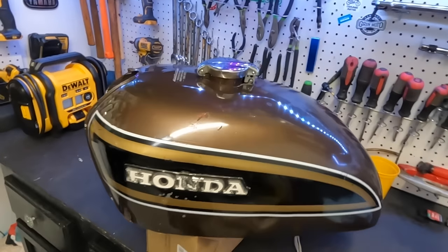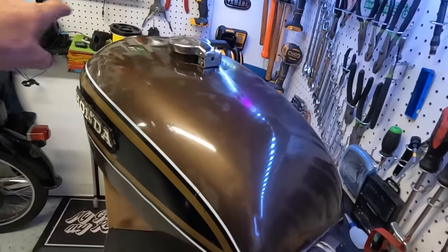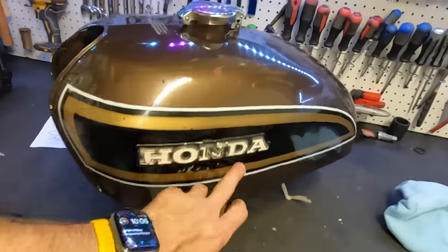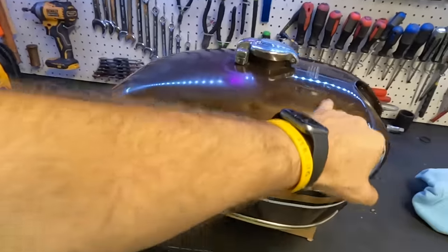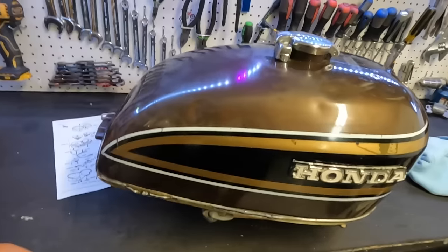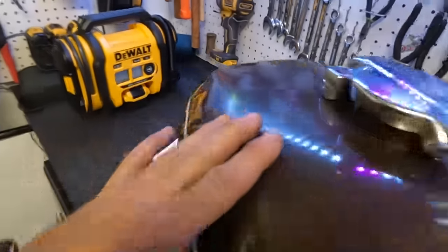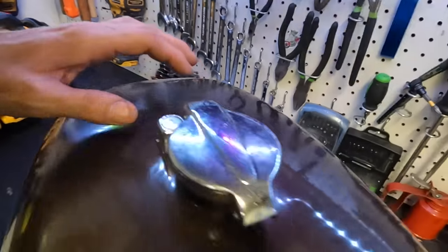Here we are with our CB 750 tank — you can see we got a good bit of the dent out over here. We went ahead and ceramic-coated the outside just to make it look better. I still have loads of dings in here and I may come back at them and try to get them smaller. But at least now when I look at this tank I don't feel so bad. With PDR I know I can get some of these shallower — this one would be tough because it's right on the shoulder, but anything on the flat part is really easy.